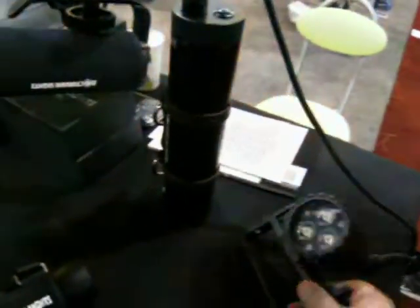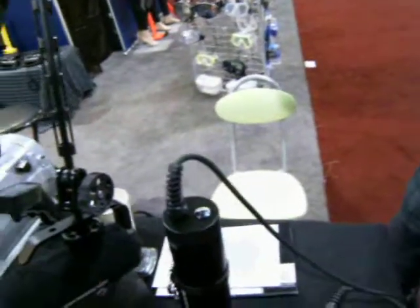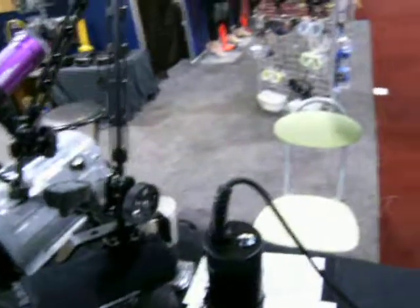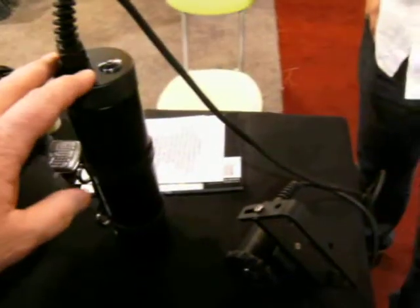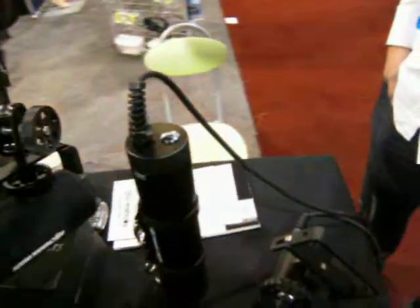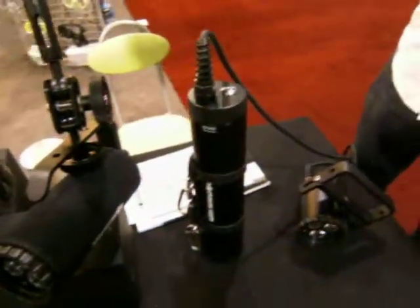They also have a canister model. It has a separate handhold section and the canister — you can see it's very small. You can change it with different batteries. You can put 18 double A's in here, or D cells, or 3 D cells in a separate unit, and that will give you power for hours at 800 lumens. I've used that in a mineshaft in the goldfields of Nevada, and it really goes quite a ways down in the mineshafts.